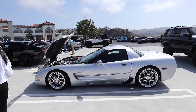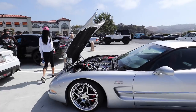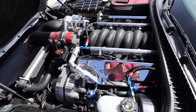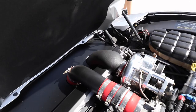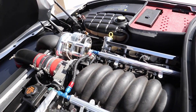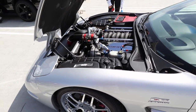Check this out — this is a supercharged Z06, C6 generation. He's got nice engine work there. There's a supercharger right there — a centrifugal supercharger. And going forward, probably underneath there's an intercooler. Nice, tasteful amount of chrome. Very well done.